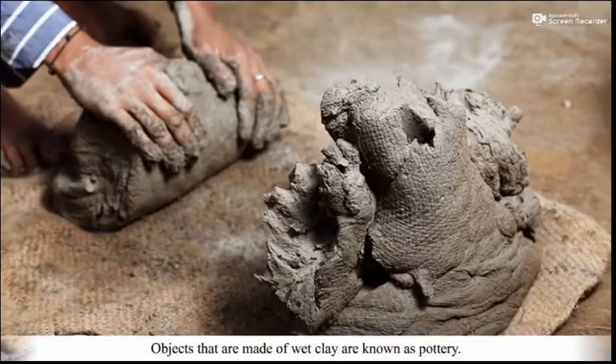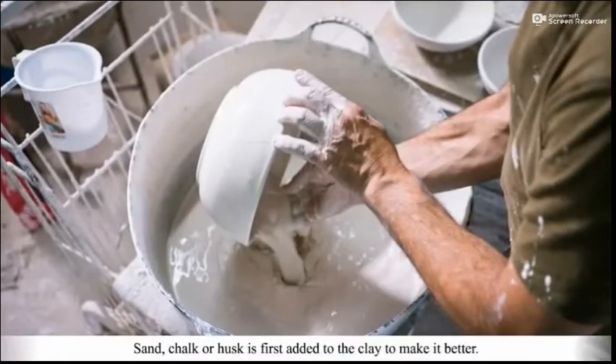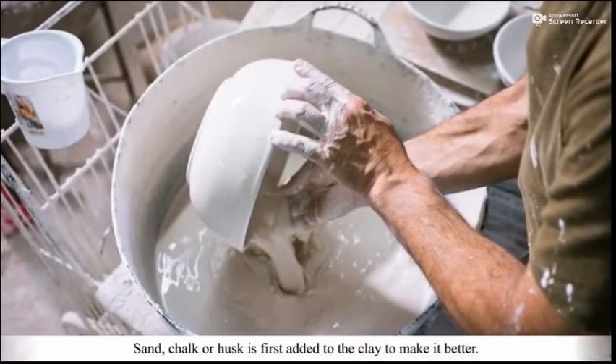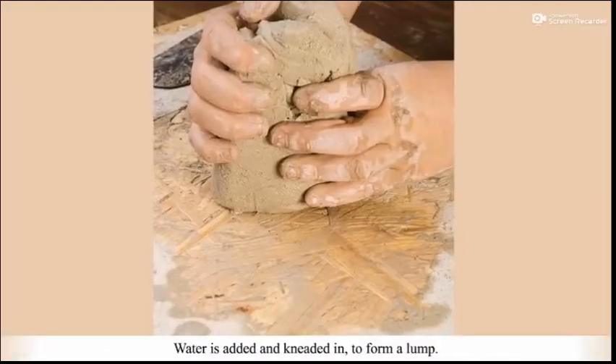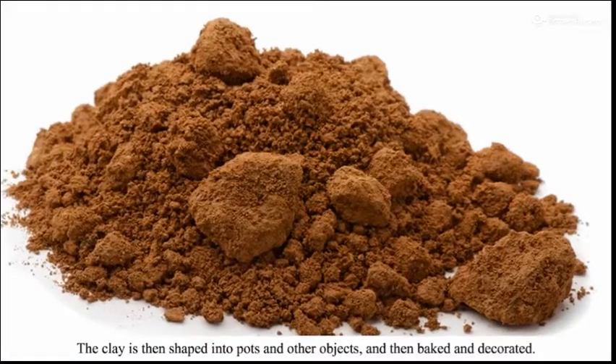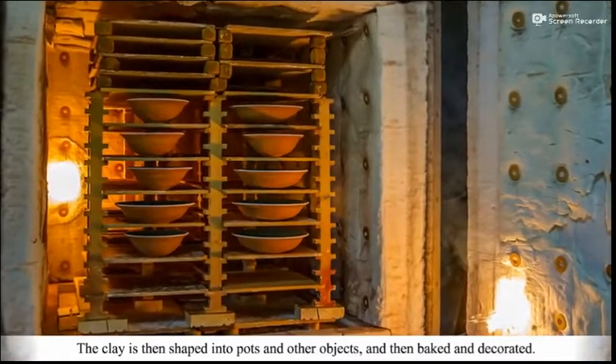Objects that are made of wet clay are known as pottery. Sand, chalk or husk is first added to the clay to make it better. Water is added and kneaded in to form a lump. The clay is then shaped into pots and other objects and then baked and decorated.